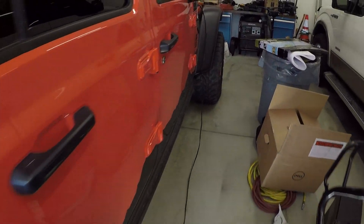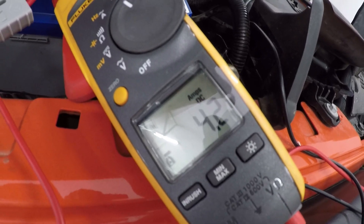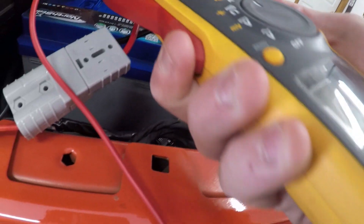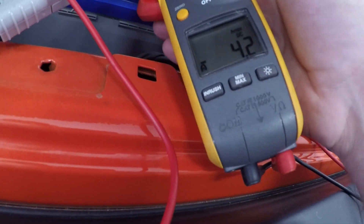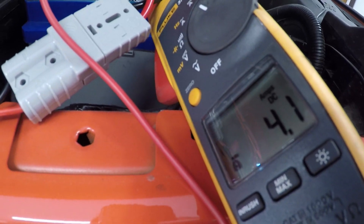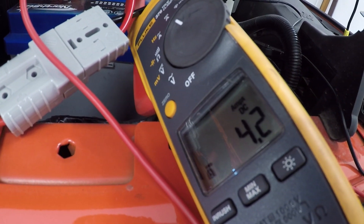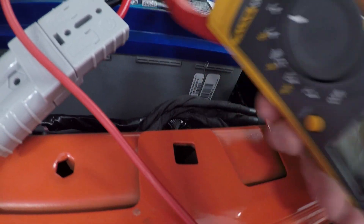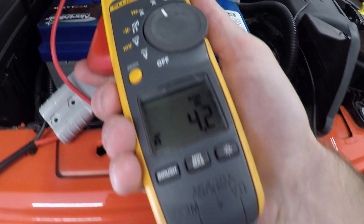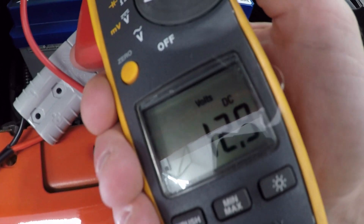We'll plug it in — there we go, just like that. Our voltage increases dramatically. Let's wander back to the front of the Jeep. We're dumping right now four amps into the battery. We're putting four amps into the battery right now, and the panel is sitting in full sun for basically the middle of October with the slope of my driveway and the built-in slope on the panel. We're doing almost the full hundred watts into the battery right now.